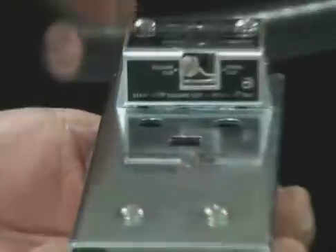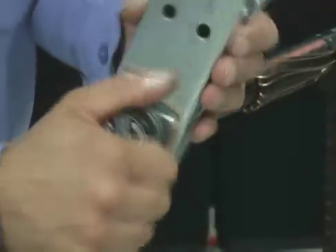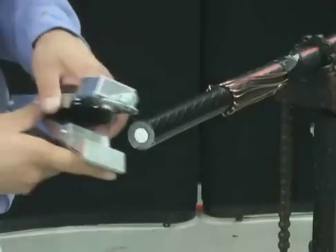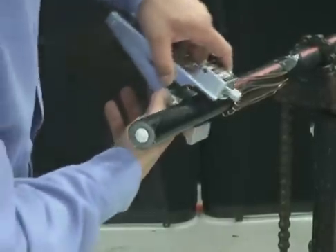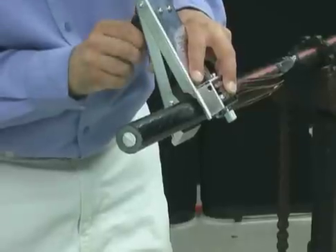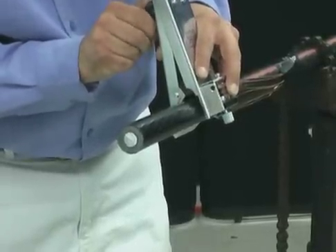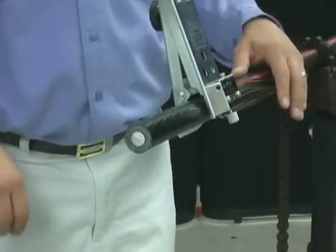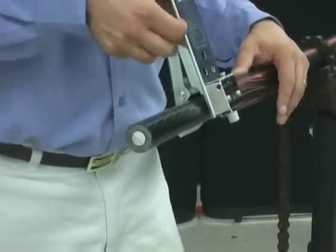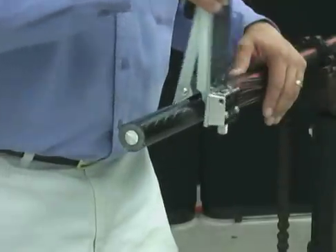Set the blade lever to square cut, left position. Open the jaws of the tool wider than the diameter of the cable by turning the knob. Position the tool on the cable with the arrow toward the cable end, with the blade aligned perfectly with your mark. Turn the knob until the tool fits snugly on the cable and the knob turns freely without tension.